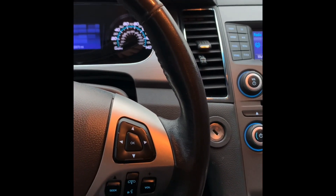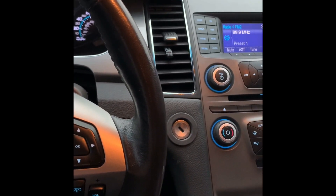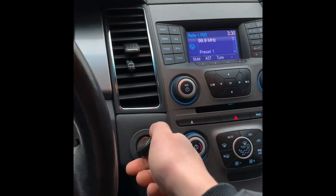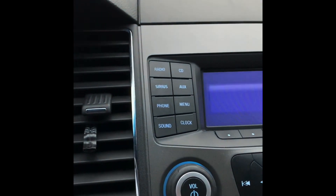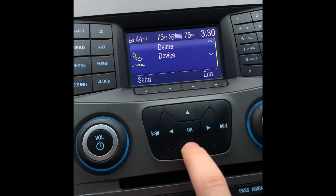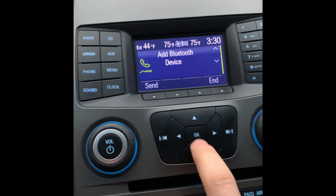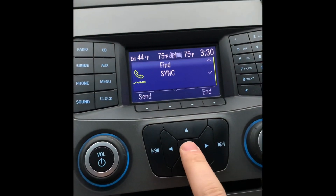Ladies and gentlemen, 2013 Ford Taurus. Today I'm gonna show you how to pair a device and play music through your Bluetooth. We're gonna start by turning the car on. Up here on the left side we're gonna hit 'Phone' and use this menu to scroll down all the way until we see 'Add Bluetooth Device.' We're gonna hit OK.